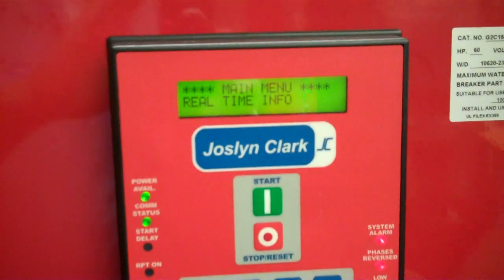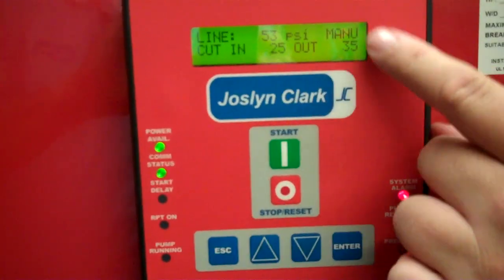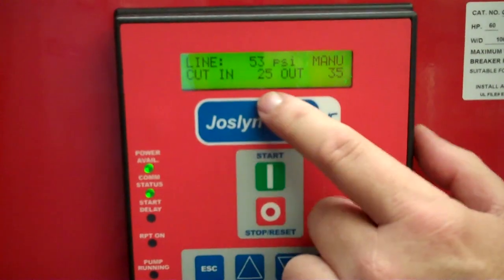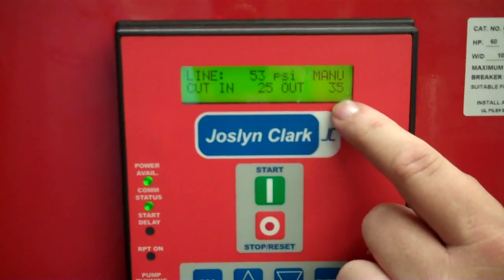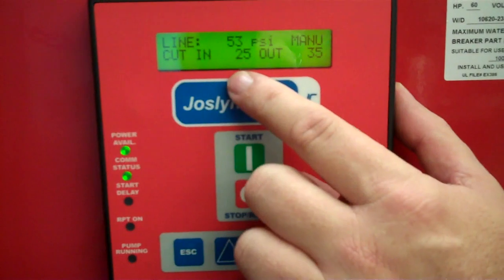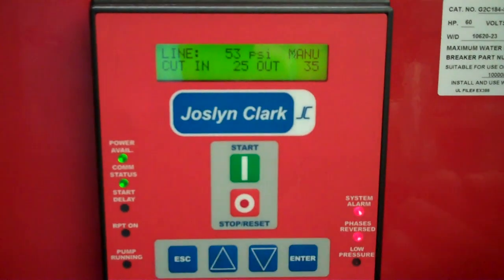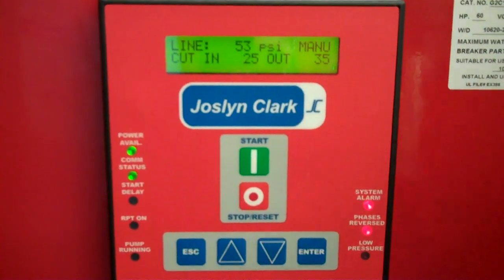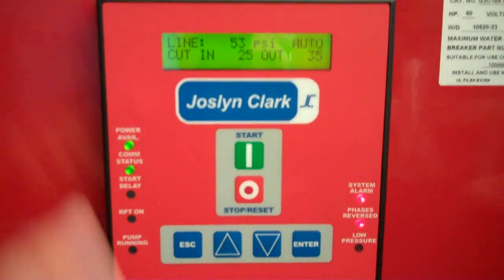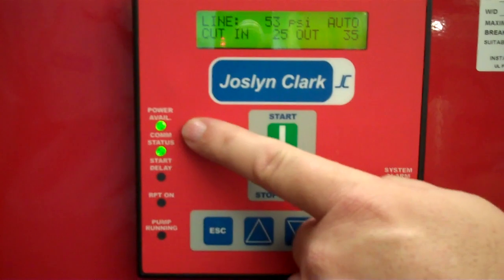One of the things we look at under the menu that comes up is our cut-in and cut-out pressures. Our system pressure here is at 53 pounds. Our cut-in is 25 and cut-out is 35. These are factory settings which most city systems or supplies will exceed these cut-in numbers. So you'll be able to relieve the stop switch and the pump will not start because you're satisfied.